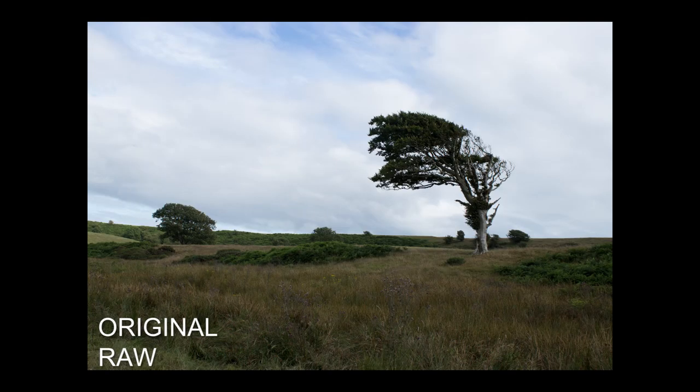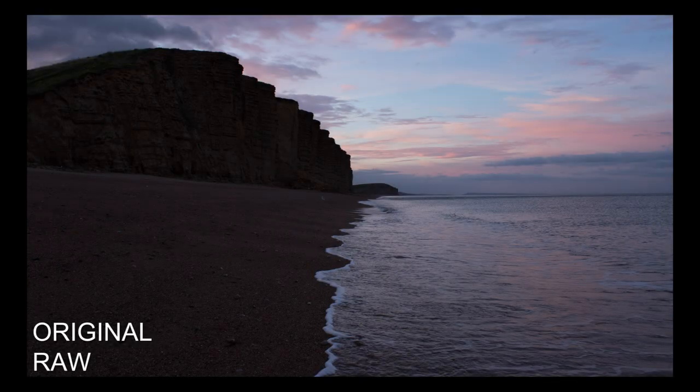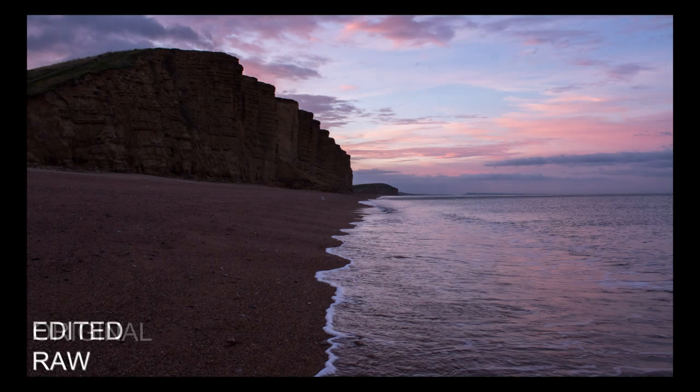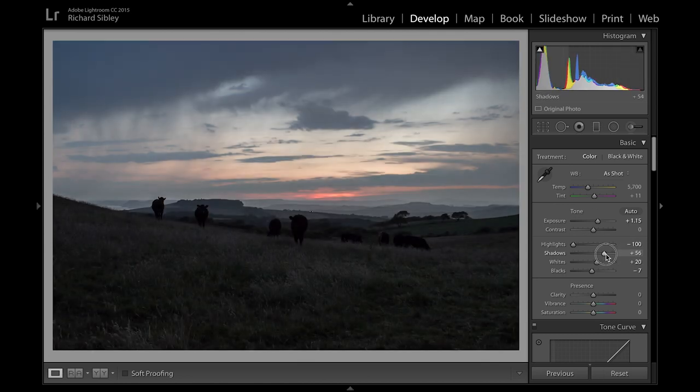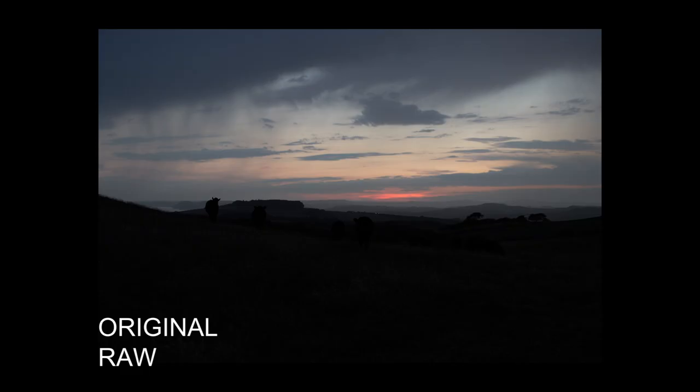As you can see, it's a capable APS-C sensor and unless you have a terribly overexposed image that you want to make huge drastic adjustments to, there's more than enough detail that can be recovered from the highlights and shadows. However, don't expect to make extreme adjustments like you can with some of its competitors that have very similar sensors.